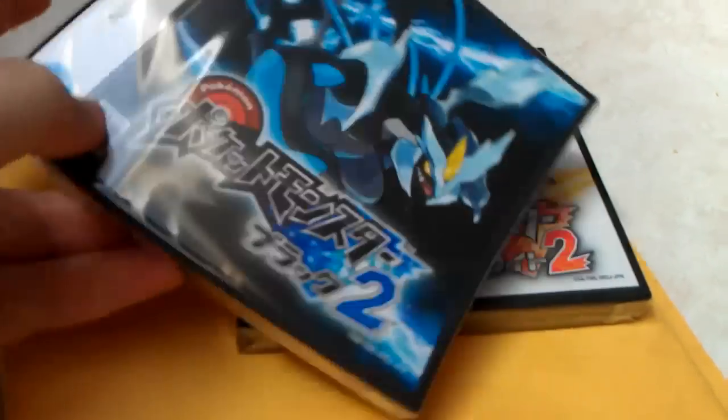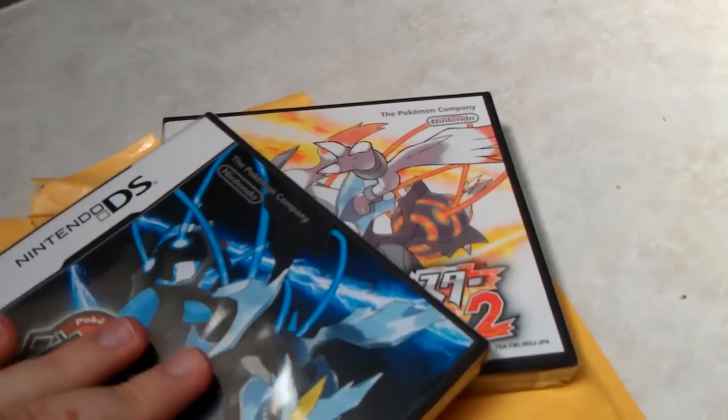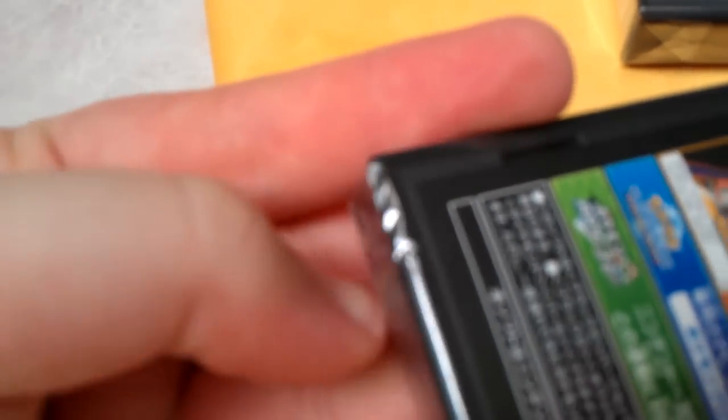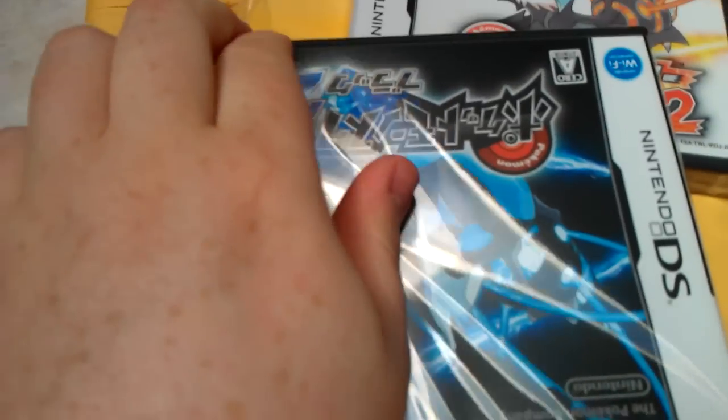So neat — that is so cool. Let me open it up. This might be a little tricky to do with one hand. Sorry for the extreme close-up. There's that plastic thing — that's always how I open my games. It would be a little easier if I didn't just trim my nails. The Pokémon Conquest box was like impossible to open.